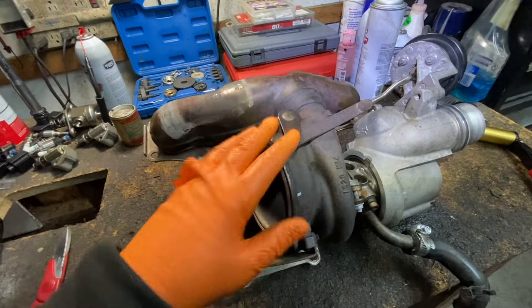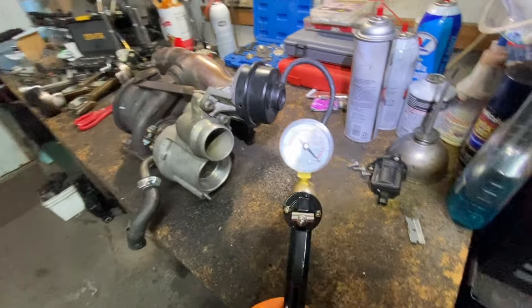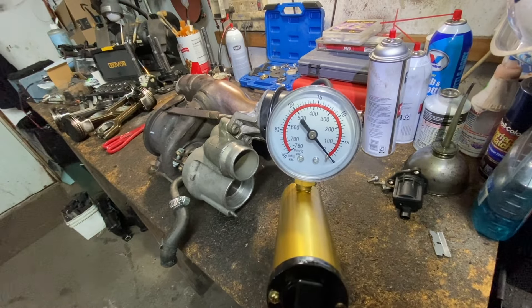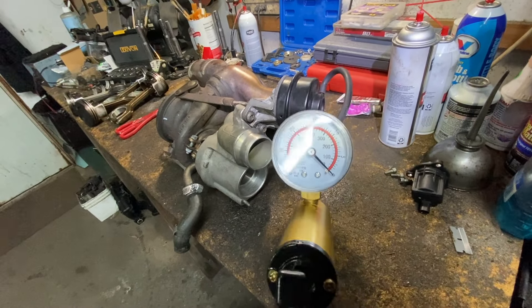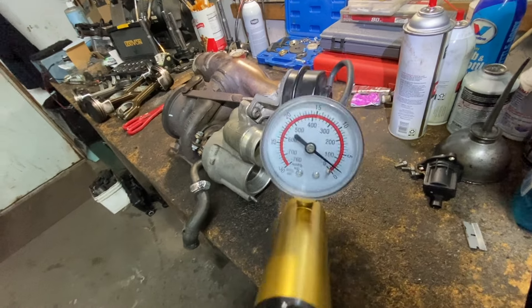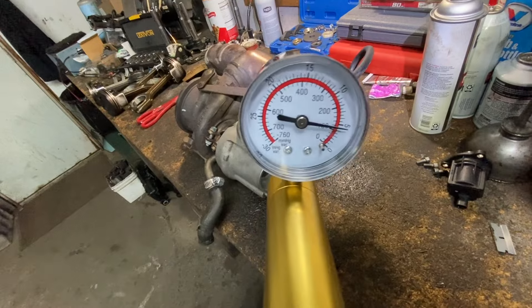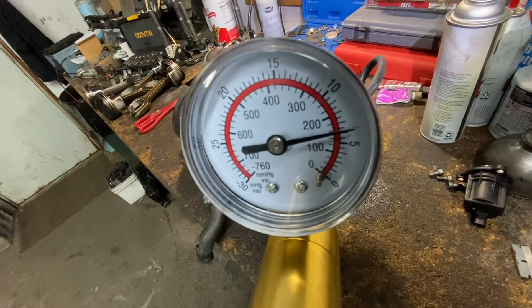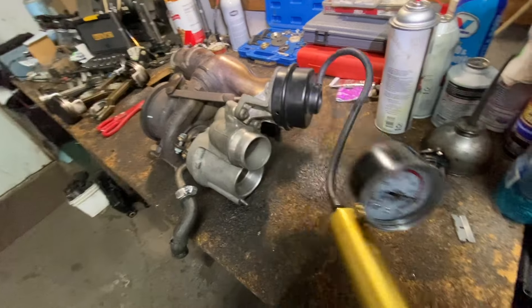So this is going to apply to both. To test this, you're supposed to have about 5.9 — let's say six — inches of mercury. So we're going to put this up to six.